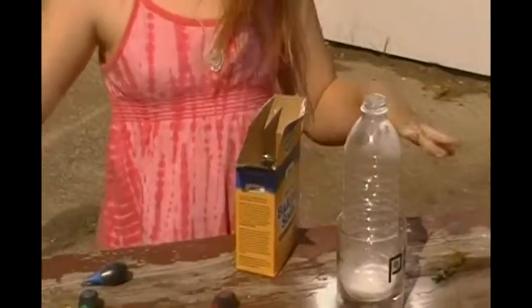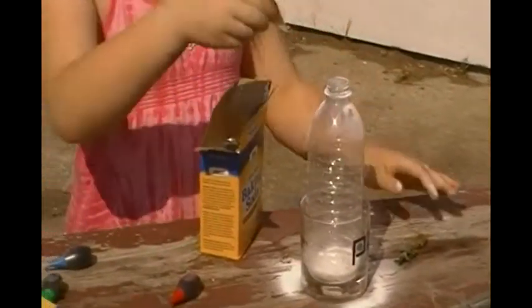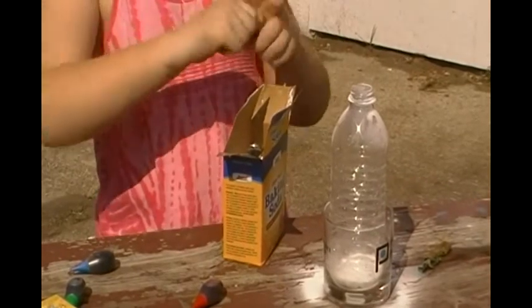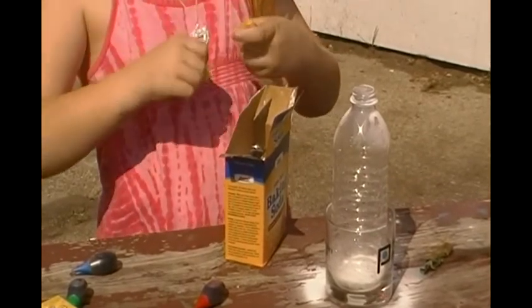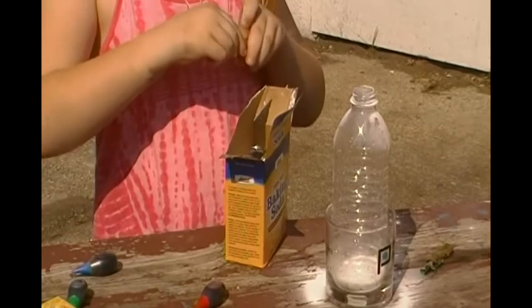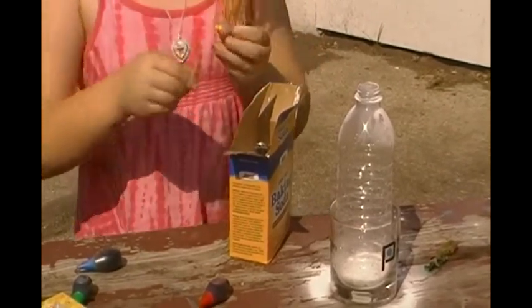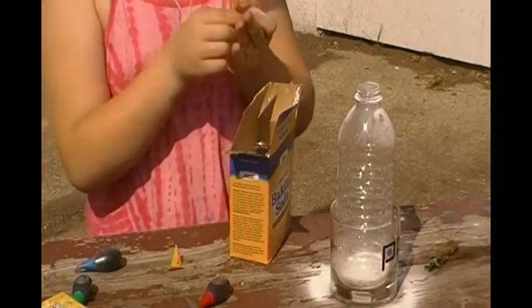Then I'm going to put some of this. Is it open? Yes. Oh. There you go. There we go.